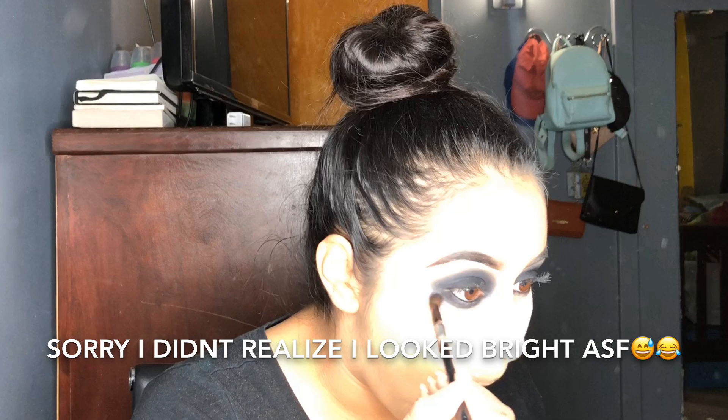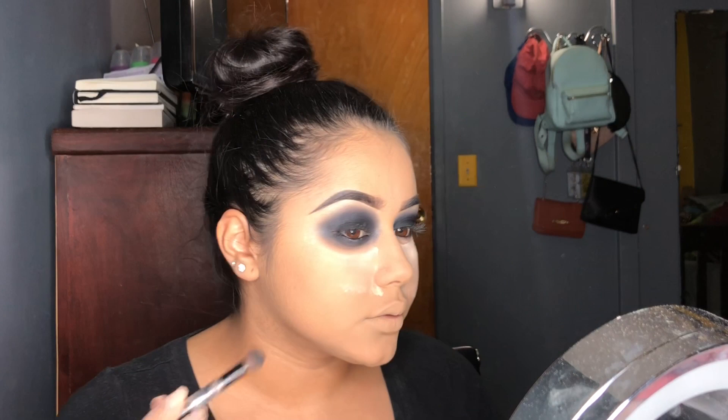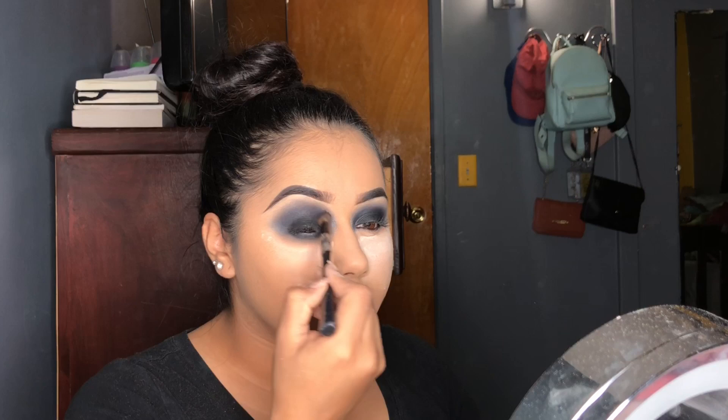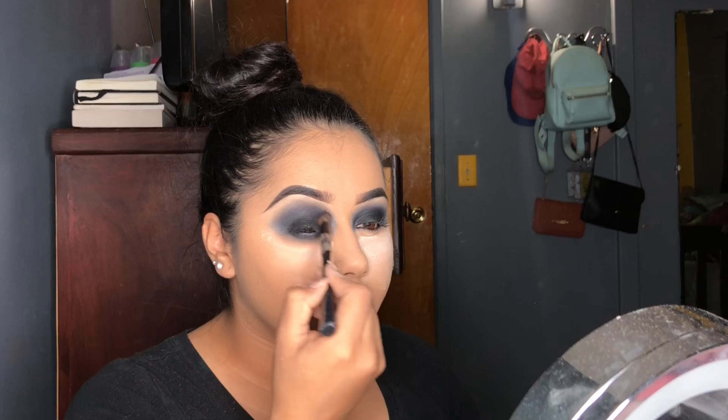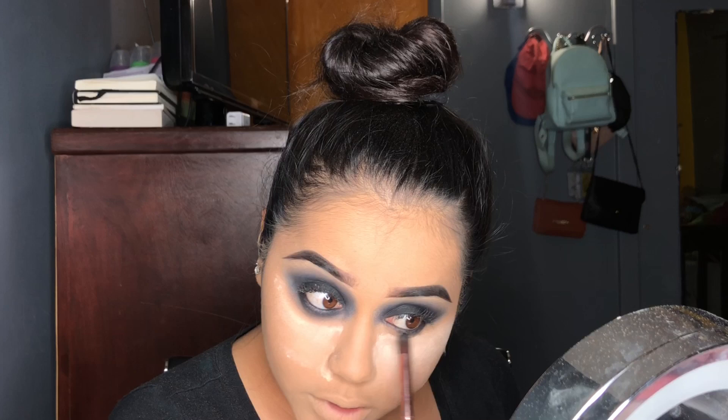This is going to end up like a circle. I'm going to bring it down a little more. This look doesn't look put together yet, but just wait on it. Because I saw a picture - this look is inspired by a picture I found on Google. I was scrolling looking for devil looks, and I fell in love with that one. If I could insert a picture, I would insert it somewhere in the next clip.